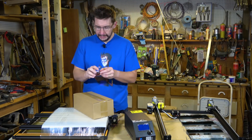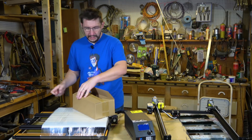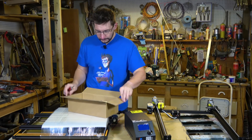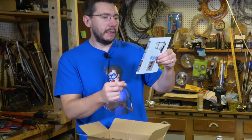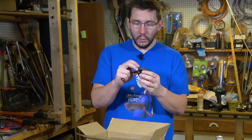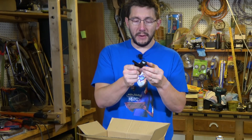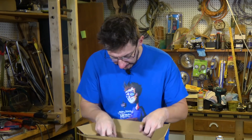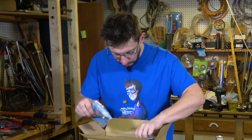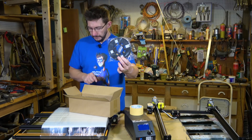I know the box that came with the standard CR-10 didn't hold many secrets — it was just a standard box with some standard things. This doesn't look to be any different. Here's a packing list and assembly manual, some masking tape. This looks to be a filament detector, so I'm guessing if I run out of filament this will tell me — that's handy. There are brackets, tools, screws, a USB cable, spool holder, US power plug, and a small spool of filament.